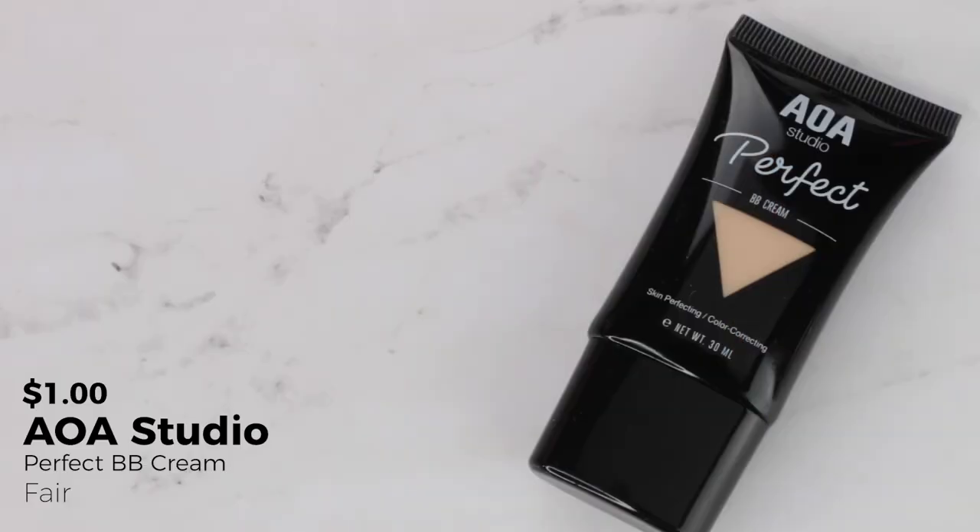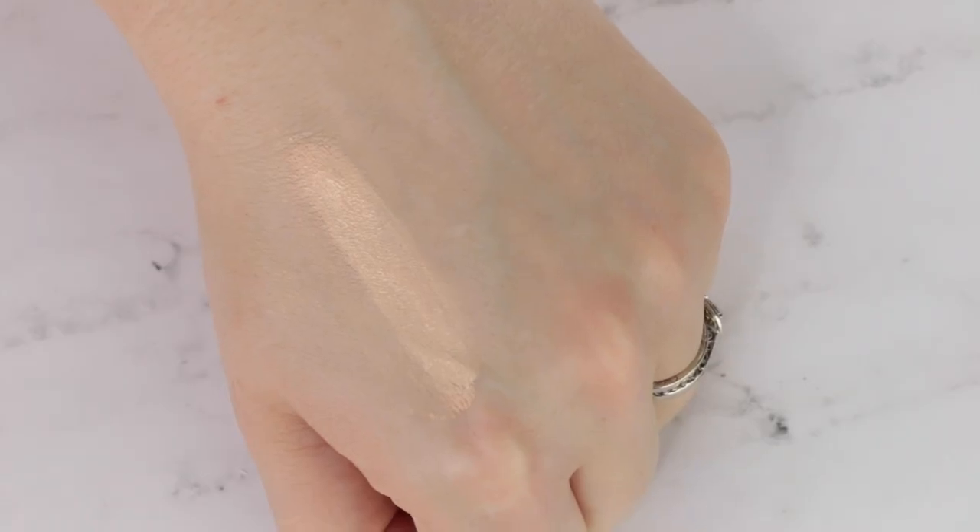The only face product they have is their BB cream, so I'm gonna try this today. If it's a god-awful shade, or if it just completely flakes out or breaks my skin out by the end of the day, I will probably reach for another face product for days two and three. But if this works, I will definitely be using this for the next three days. I picked up the shade Fair, and then I'm going to use their Paw Paw Beauty Blender to blend this out. They make these AOA Studio Wonder Blenders, and these are $1.55, but 55 cents goes to animal charities, and this is an absolutely phenomenal sponge. Here is the shade Fair — do you think it looks a little yellow on me? Sometimes with BB creams they're not meant to be full coverage, so it can be a little more forgiving on the shade.